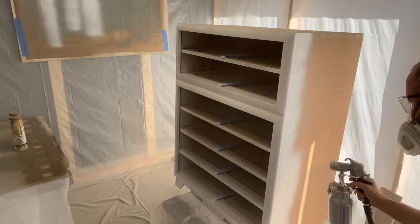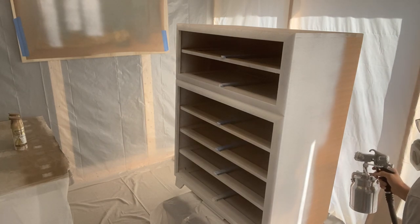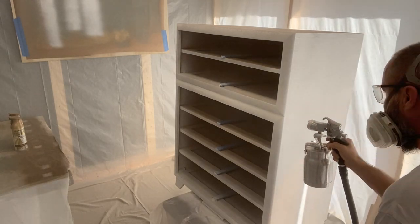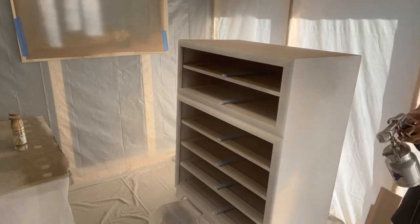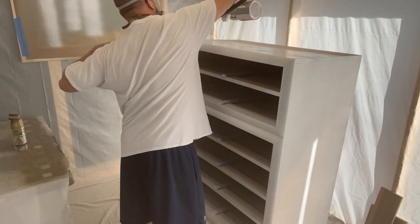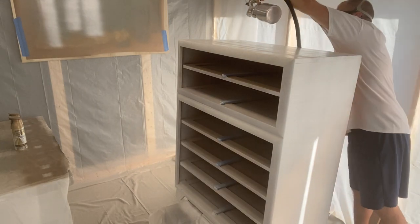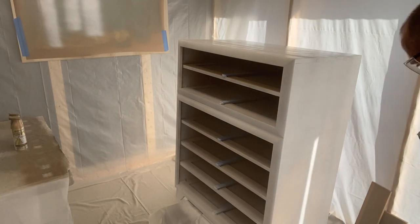I built a spray booth in my garage — an eight by ten spray booth in a corner. I'm in Clearwater, Florida, and it's difficult to spray outside sometimes due to wind or heat. I'm actually going to do an entire YouTube video on that process. That thing you see from Harbor Freight is a hydraulic lift cart — it lifts the piece up and down and you can roll it in and out as needed. So I'd spray one piece, roll it out, drop it down, roll another one in. Pretty cool.